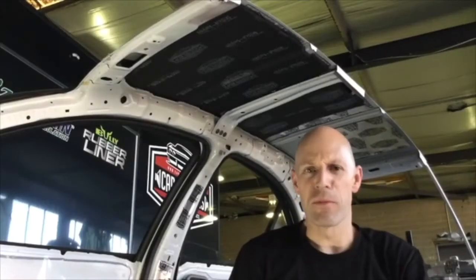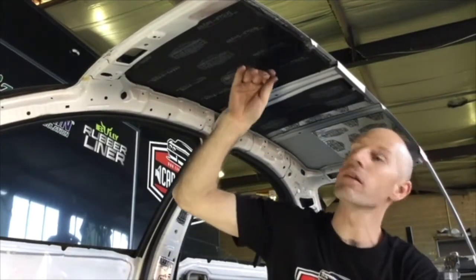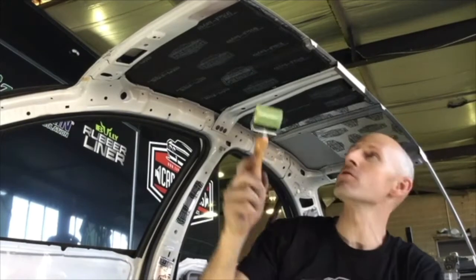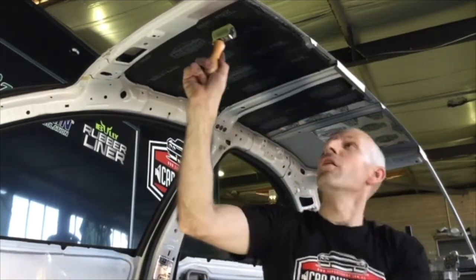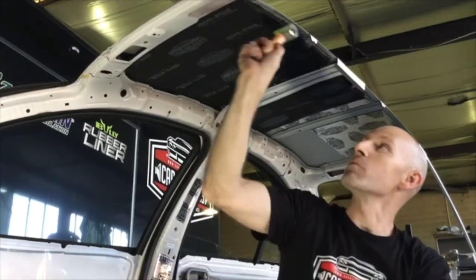The key to any foam that's peel and stick is you're going to have to apply pressure. It's no good just getting your hand in there and tacking around — you're never going to get good contact. You'll want to use one of these tools, put some pressure on it, and make sure you've compressed the foam enough that the glue is actually contacting and applying pressure.